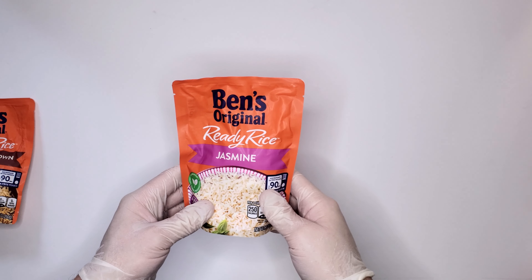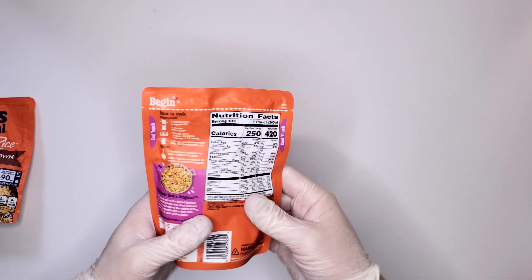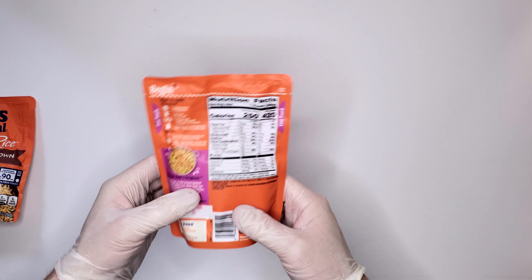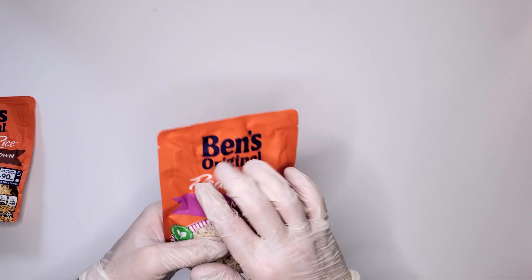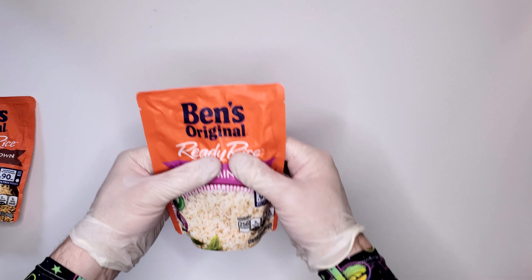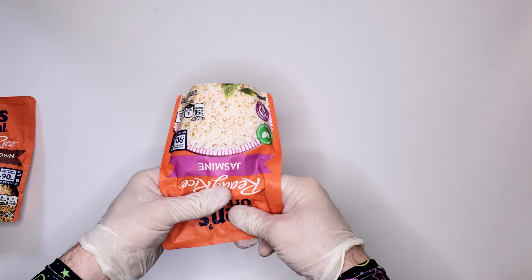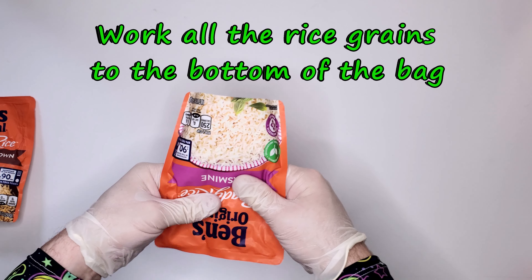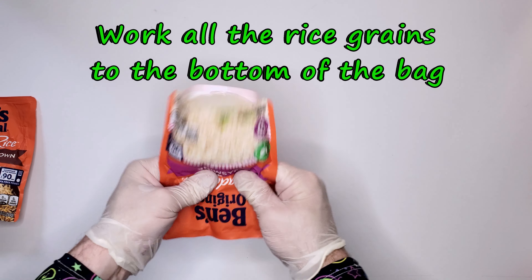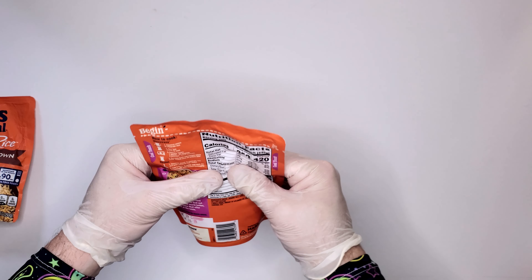One of the first things I like to do to prepare my rice bags is get all the rice down to the bottom of the bag. When you get these bags, you'll have rice up towards the top near the tear line. Push everything down — a lot of times these bags are pretty tight, but you can shake it vigorously until you have one big wad of rice.